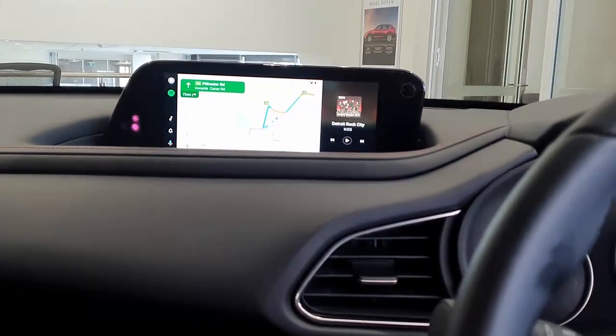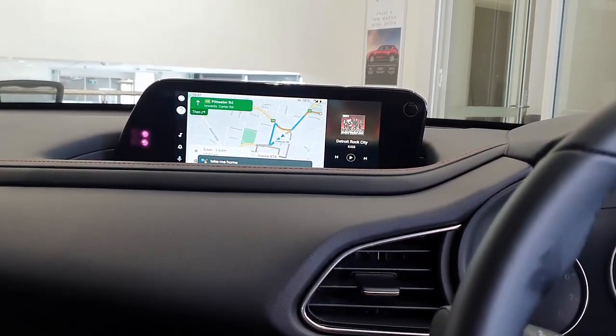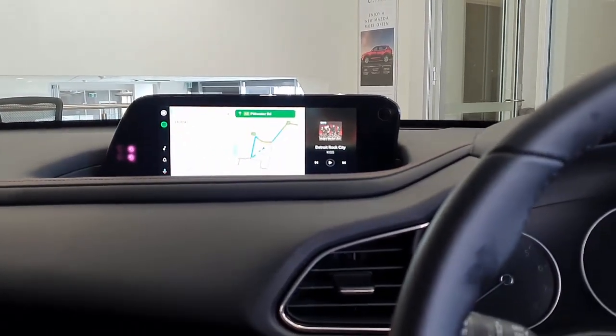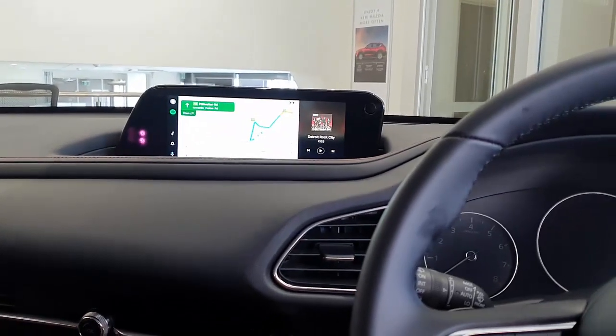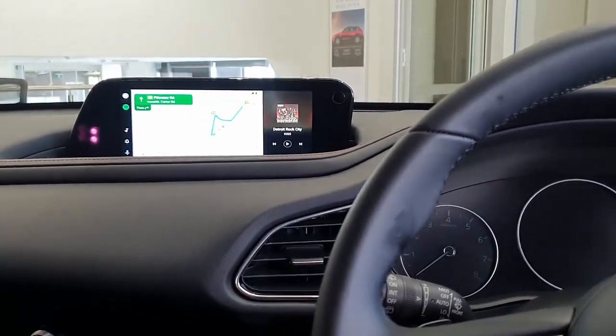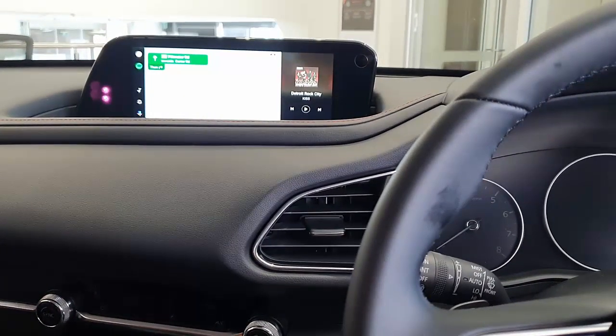It also works with voice commands — press this and say 'Take me home,' and everything is connected through. This is the wireless Android Auto part. This device also has wireless CarPlay available, so both options — CarPlay and Android Auto — with a two-in-one CP-AA on the Mazda CX-30.